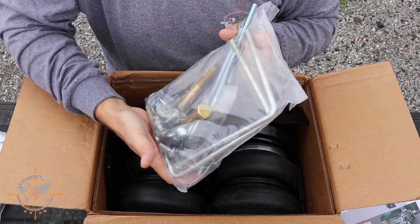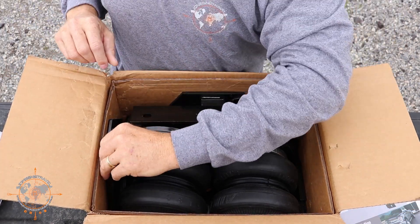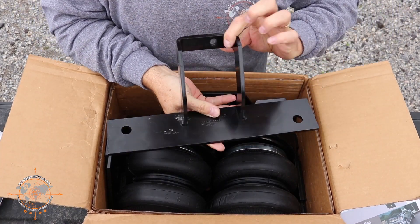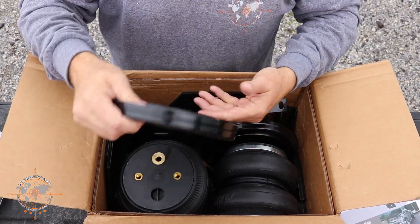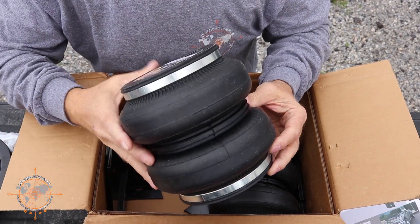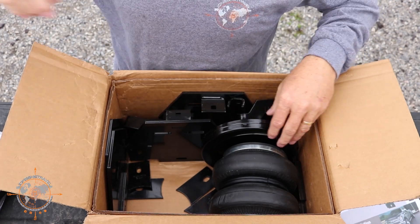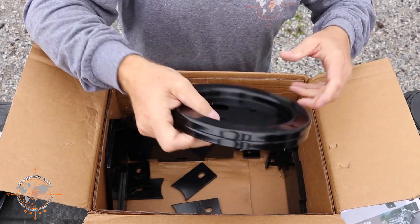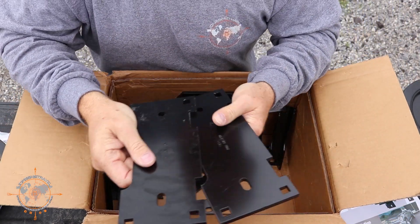The majority of the hardware is in this bag. One of the top brackets — huge, heavy-duty, eighth-inch steel. We have the caps for the airbags themselves, the 7-inch airbag, and it's the Airlift 58-1-1-1-5. Second airbag and parts. And we have some other heavy-duty mounting brackets — super heavy.